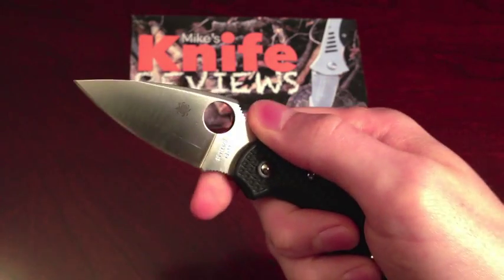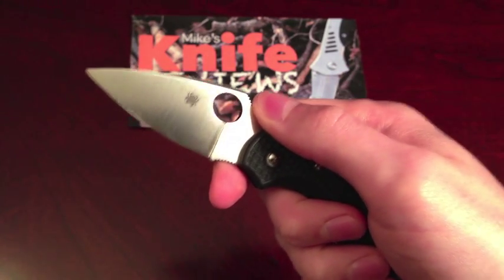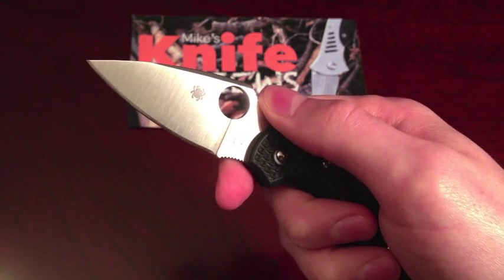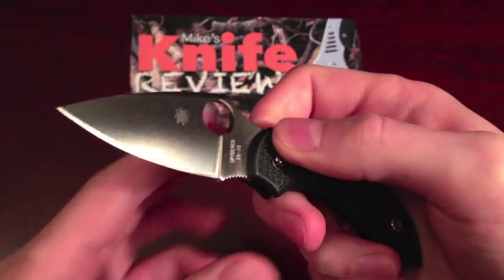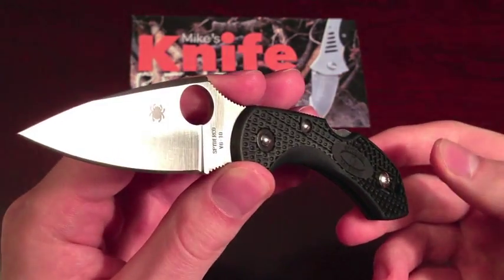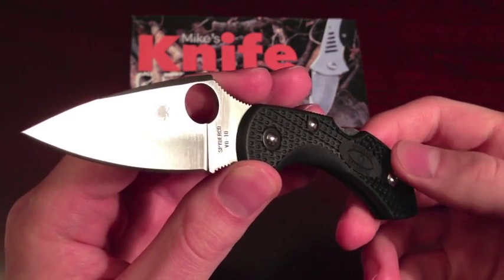Don't let the size of this knife fool you. It performs as if it were a significantly larger knife, and there aren't many tasks you'll come across on a daily basis that would need a more capable tool than this. The MSRP for this knife is $84.95, but they can easily be found for nearly 40% less than that.